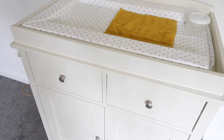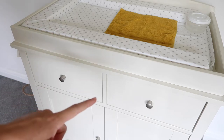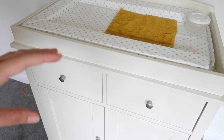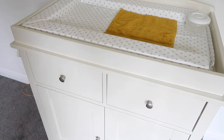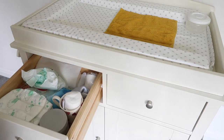Moving on to the drawers — there are two fairly average-sized drawers on the top. The drawer on the left has all the nappy-changing essentials, and the drawer on the right has clothes to grab quickly if there's an accident and we need to put him in a bodysuit. The actual changing bits are in the left, which I'll show you now.